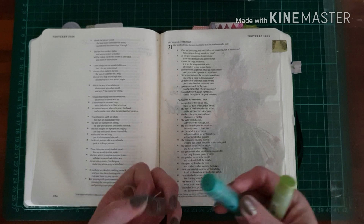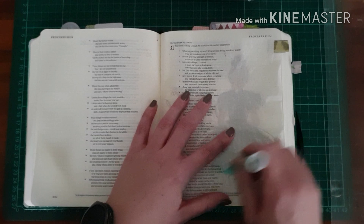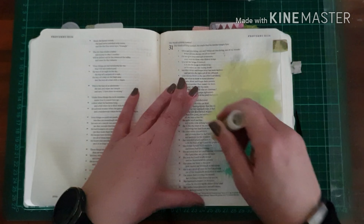This is my oldest daughter's Bible that I prepared for her for one day. She loves green — her favorite color is green — so I try to stick with that theme throughout.